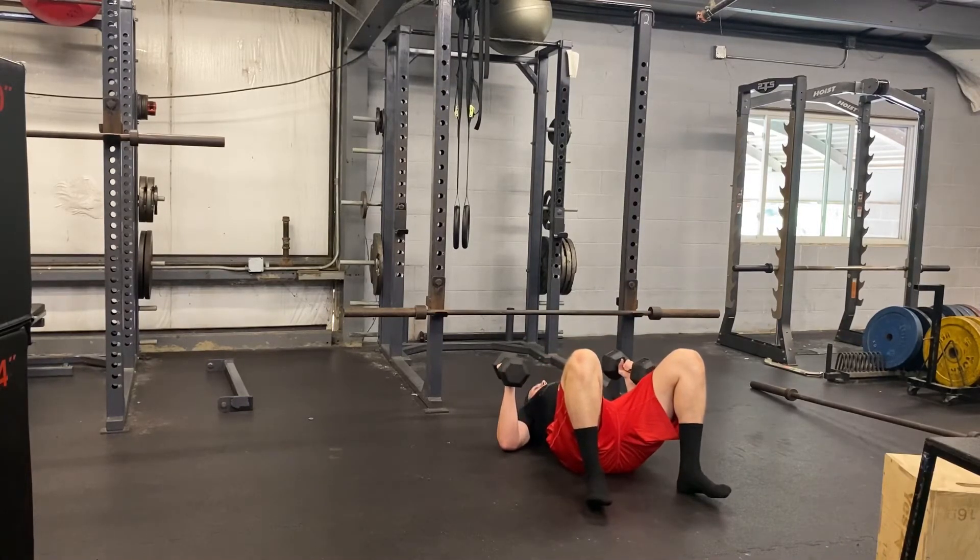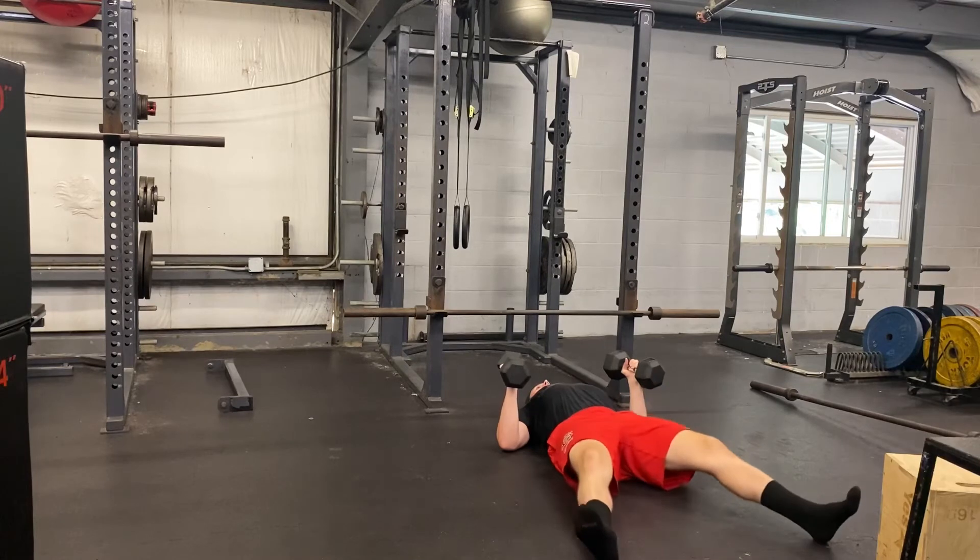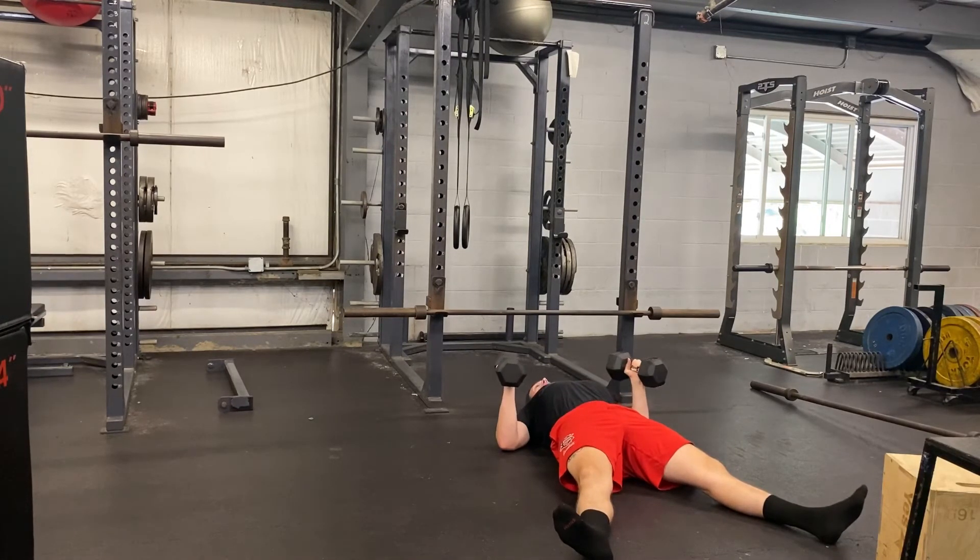From here, you're going to lay back, come onto your back, bring your shoulder blades together, extend the legs out, squeeze the glutes, and make sure you have a decent arch in the lower back.